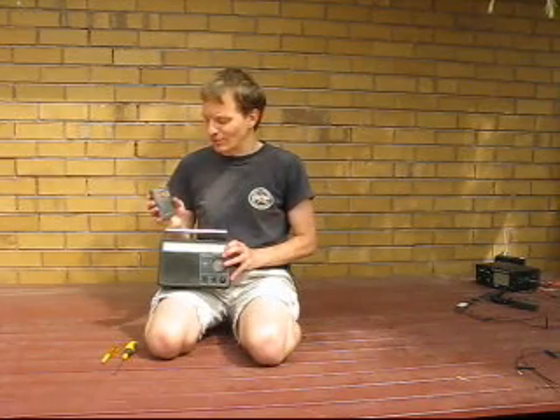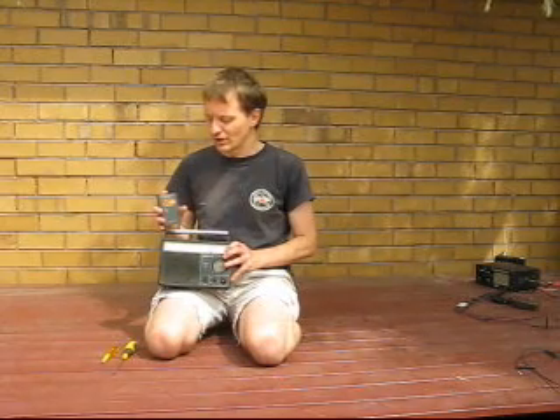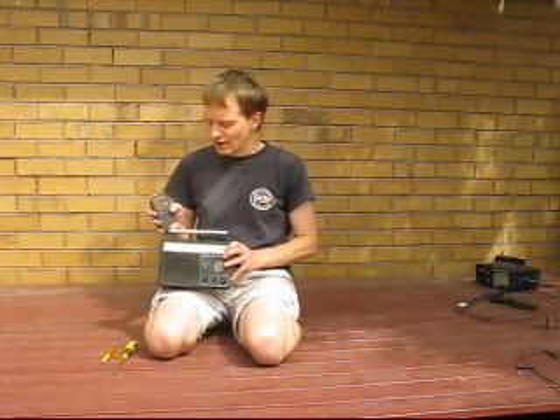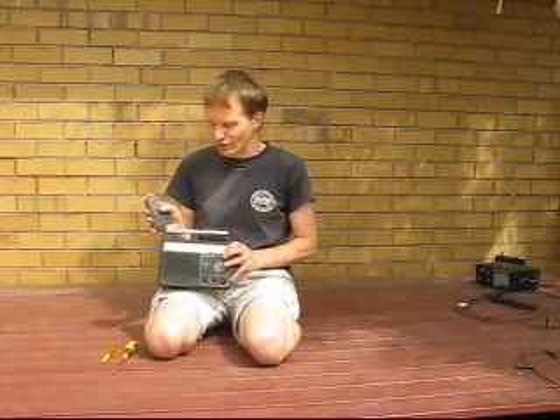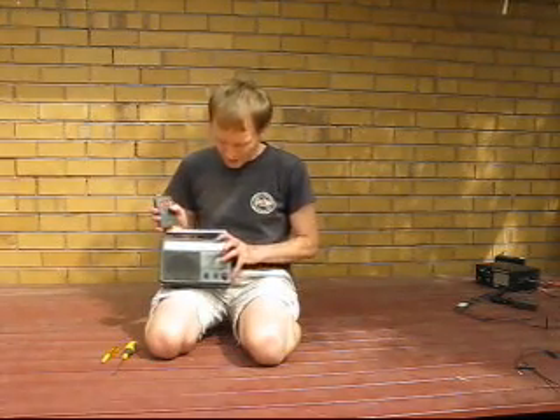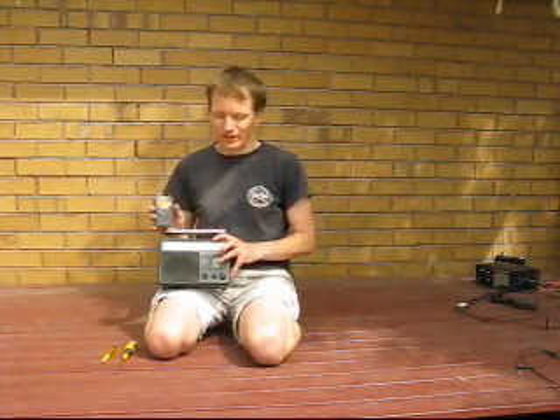That happens to be the intermediate frequency, and it works because the local oscillator of the second receiver is 455 kHz higher than what you're seeing on the dial. That means you've got a signal at 1.6 megahertz. This will be very useful later on.